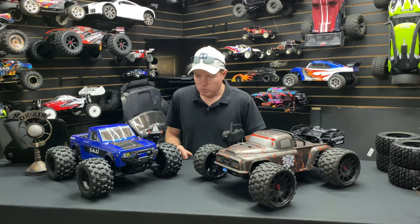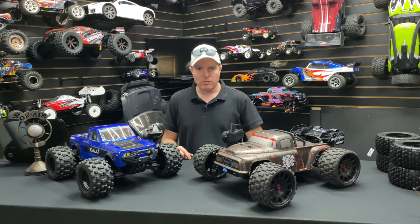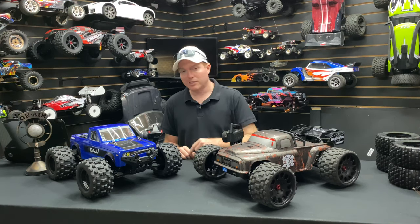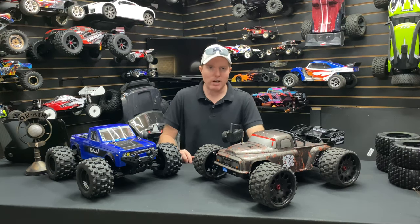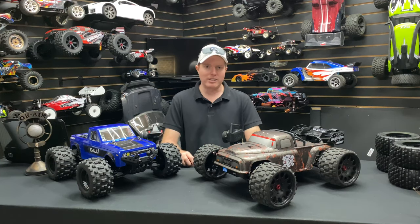I just wanted to do a quick speed run and give you guys an idea of how fast they go with these tires on. I'm not going to bash them or jump them right now. Anyway, appreciate you guys watching as always — don't forget to like, comment, subscribe, and check us out at omgrc.com. We'll catch you on the next one real soon. Take care, peace.